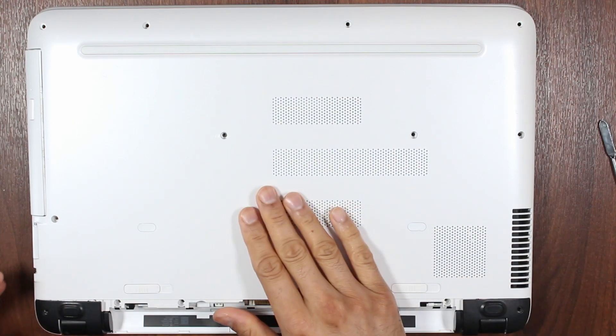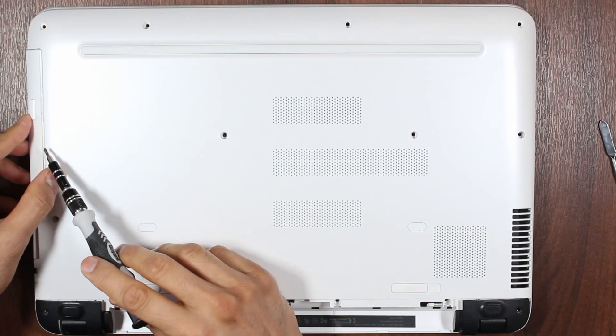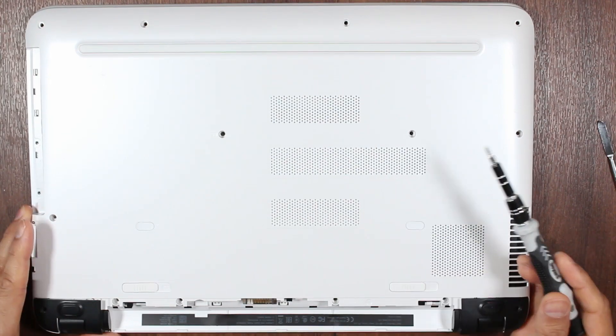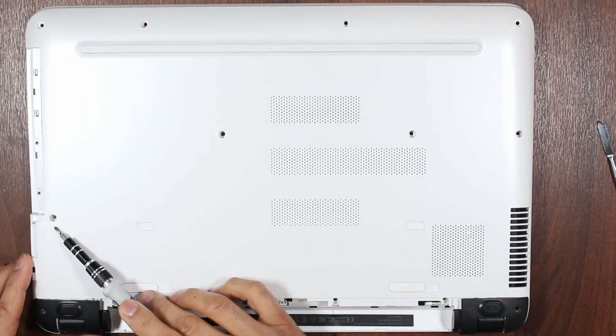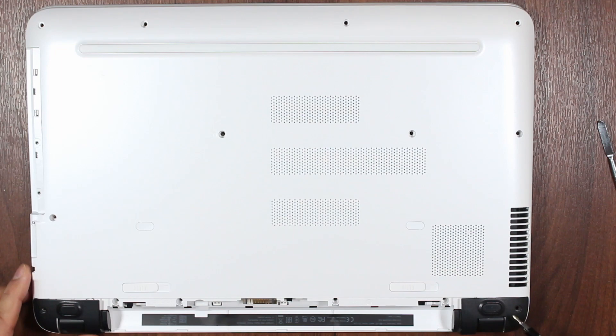On this laptop there are some obvious screws and some non-obvious ones. The first one you may want to do is the DVD tray — just remove that and you can remove the tray easily. Then there are some obvious screws around the back: 1, 2, 3, 4, 5, 6, 7, 8, and 9. And then just above the battery there are 1, 2, 3, and 4 more screws.